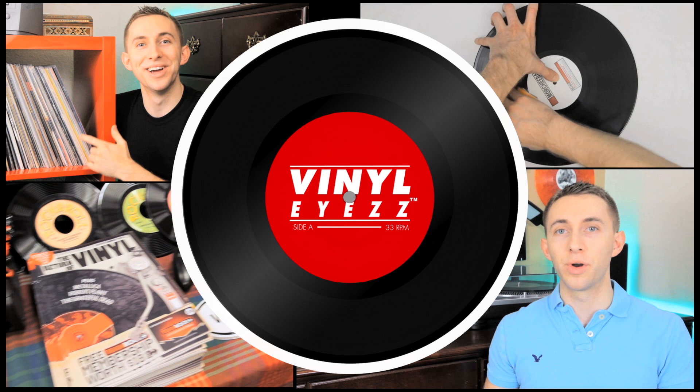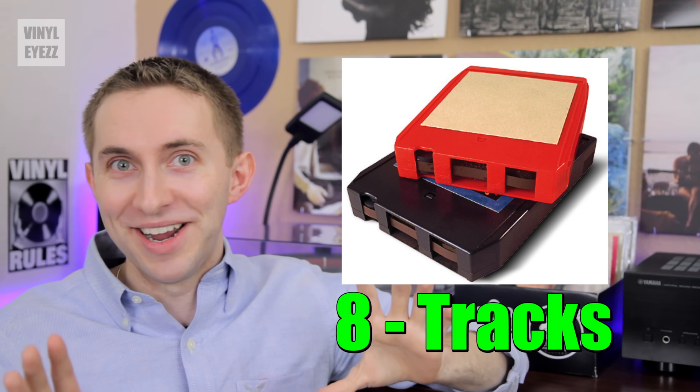Also, this is very important — I'm not going to be changing my channel name to Cassette Eyes, so don't worry about that. But I will say one thing: I have no plans to be collecting 8-tracks in the future — that's probably where I draw the line, no offense if you collect 8-tracks. What do you guys think about cassettes? Do you mostly buy vinyl, or have you been collecting cassettes as well?